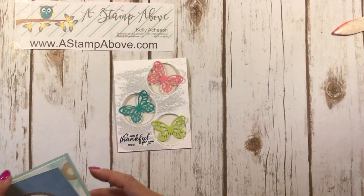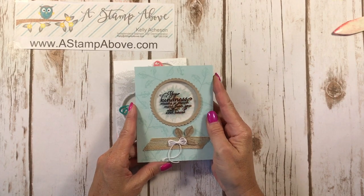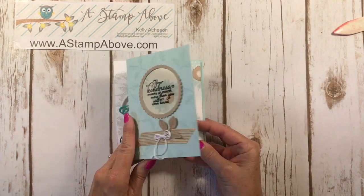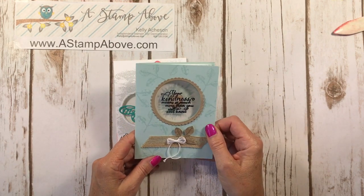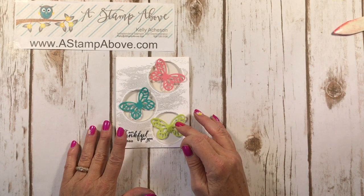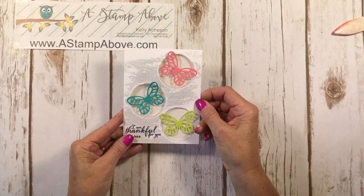Last week we had this one, which is stamping directly onto the window sheet for a floating image. And isn't that pretty? I love, love, love that look. Now today, instead of stamping on our window sheets, we're going to be adding elements to them. Let's get started and I'll show you some tips about this.